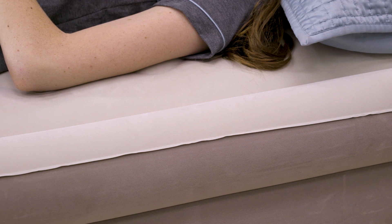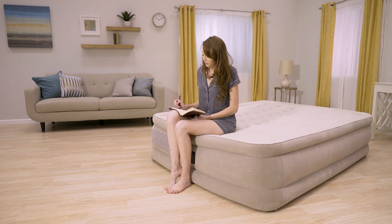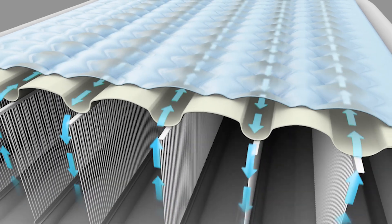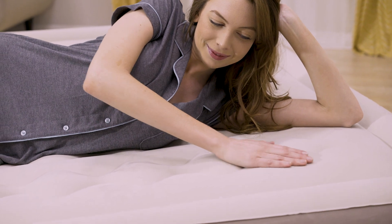Unique edge ring construction allows for a larger sleeping surface and mattress stability, and the elevated height makes it easy to get in and out of. The enhanced pillow top construction lets you surround yourself in softness with a plush velvety sleeping surface.